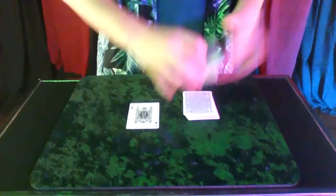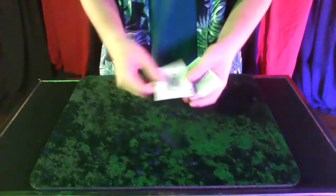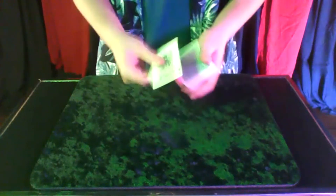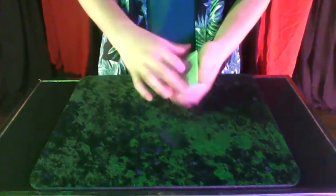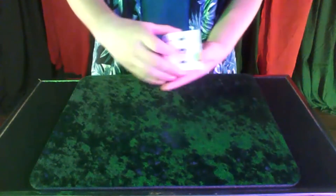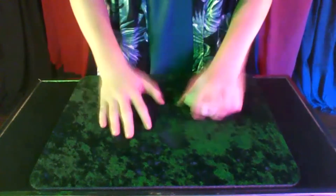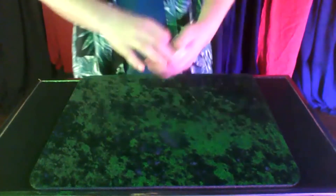I'll go ahead and give the deck a cut. So we have the ace of spades — we save the best for last. The ace of spades goes on top, and just like that the ace of spades is gone. Wow, wow, wow.